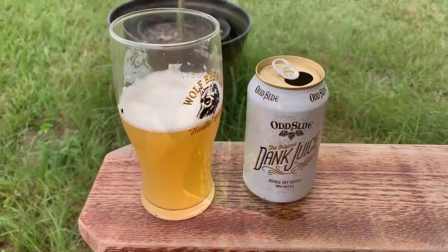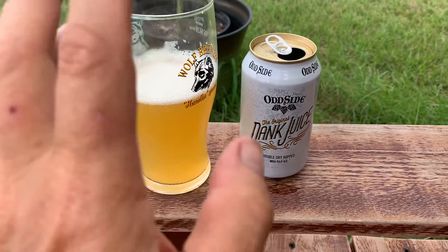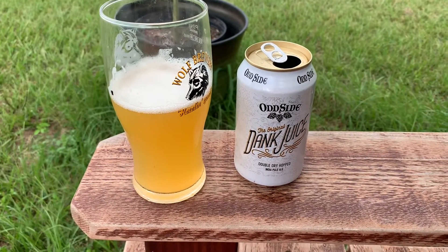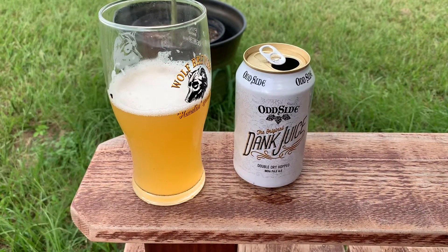Not a lot of chalkiness, not a lot of dryness either. Quite a pleasant little beer, but if it didn't say 'dank' on it, I would have just said it was a light, refreshing IPA with tropical fruity notes.